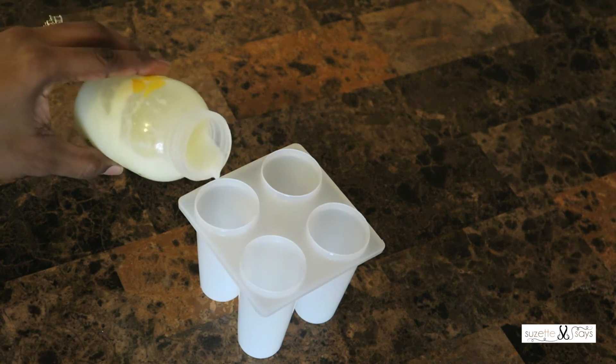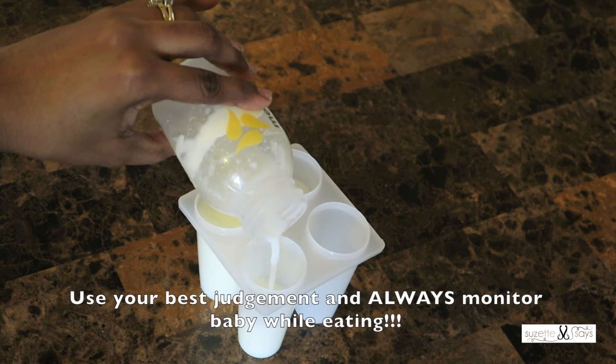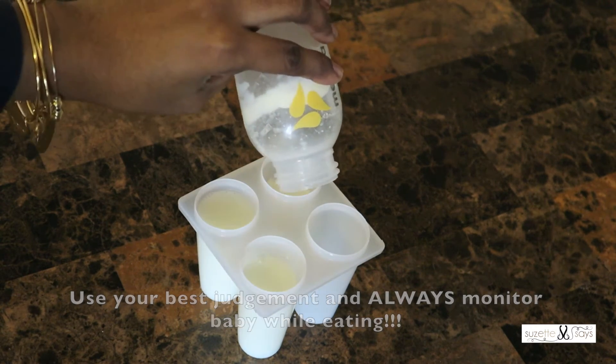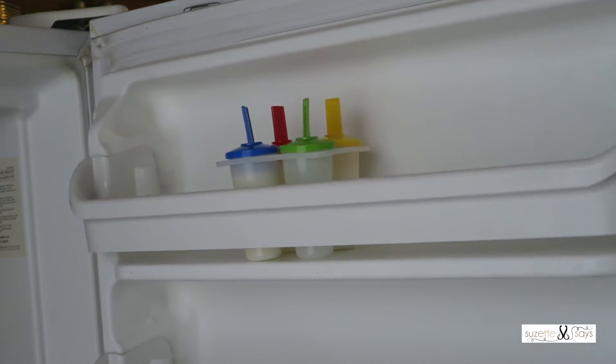Now you just want to take your pumped breast milk and pour it into the molds. If your baby is already eating table foods or you're doing baby-led weaning, you can even add some sliced fruits. Once you've poured your milk into the molds, you're going to pop them into the freezer, and voila, you're done. Now watch the magic happen.